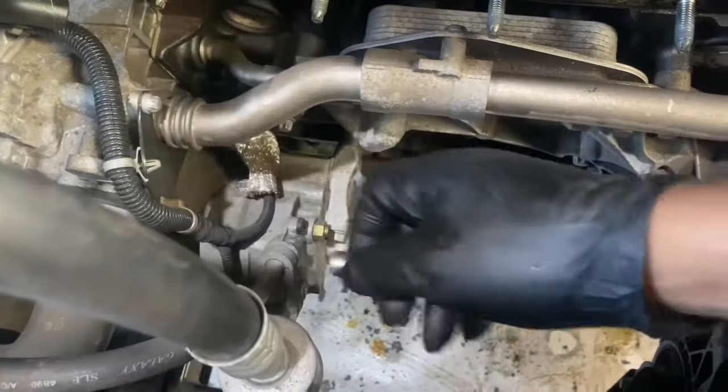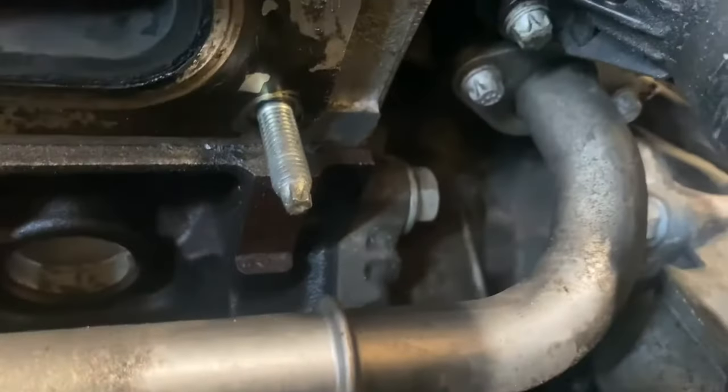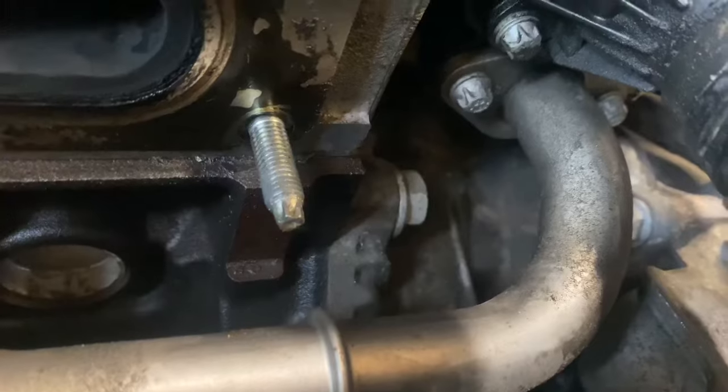It's an E10 star torque socket to remove them. There are two of them situated just down there, and I want to remove those as well.